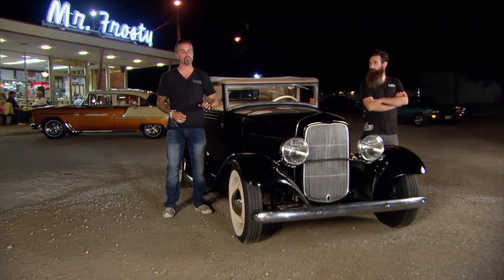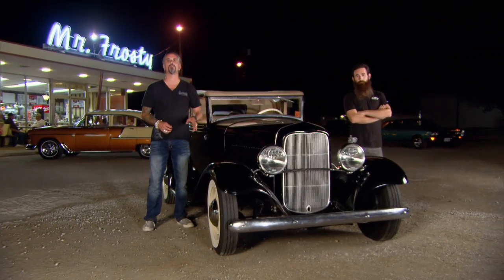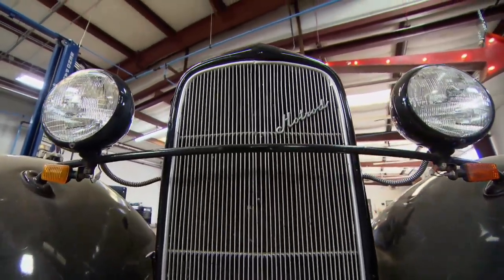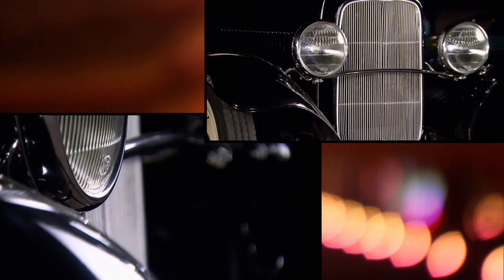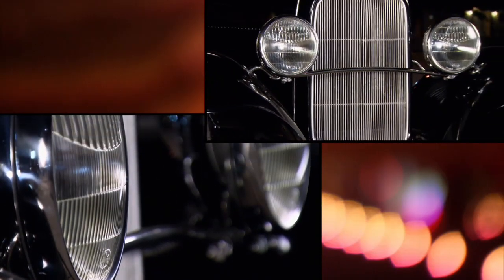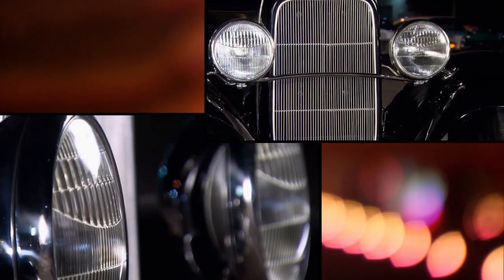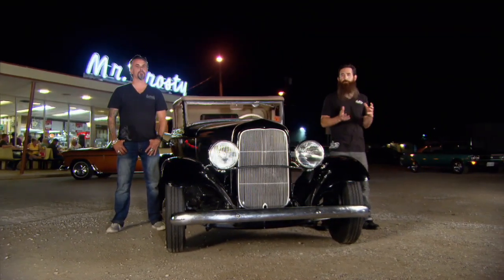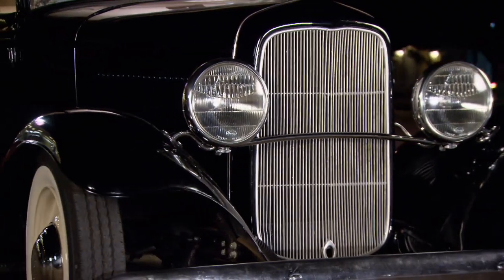Looks good, sits right. The '32 lights were what it was missing the most — those little bitty headlights just killed the car. So we put a chrome drop headlight bar on it and two '32 commercial headlights. Now, '32 commercial headlights are simply the headlights that came off a commercial vehicle — a 1932 truck. They're larger and have a different lens.